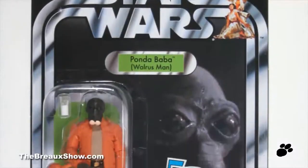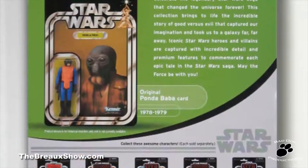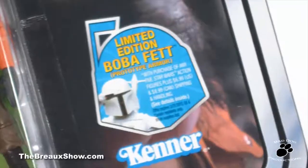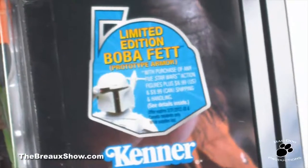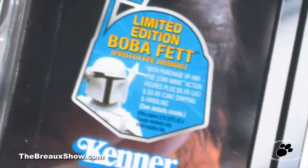Using a vintage styled card, Ponda Baba gets a new card picture, better than the one used on his original card, pictured here on the back of the new card. Also note the free Boba Fett prototype armor figure offer sticker here too, part of the first release of this Ponda figure.